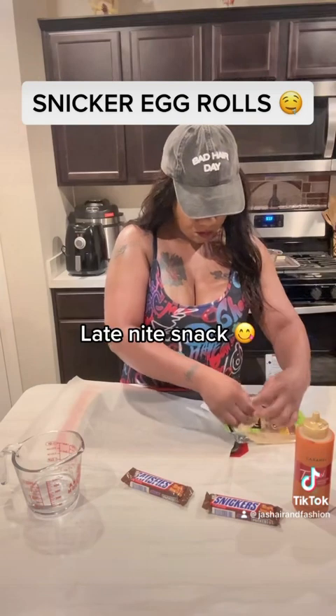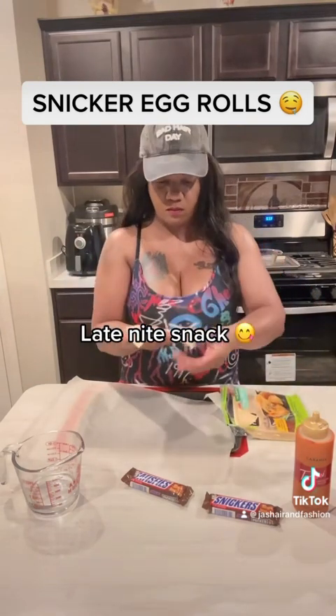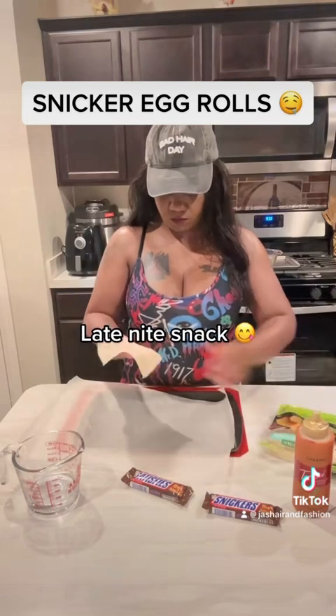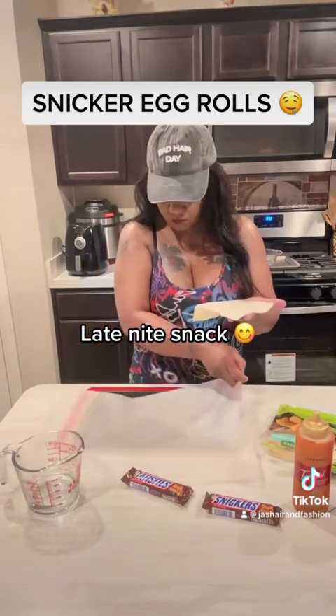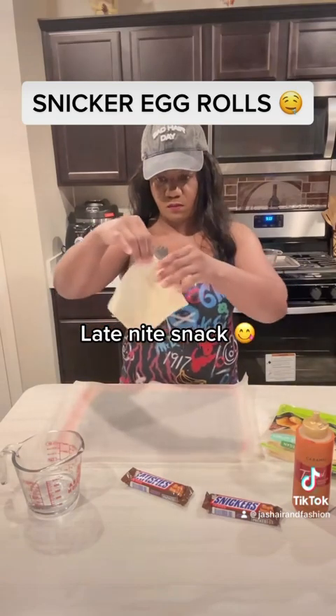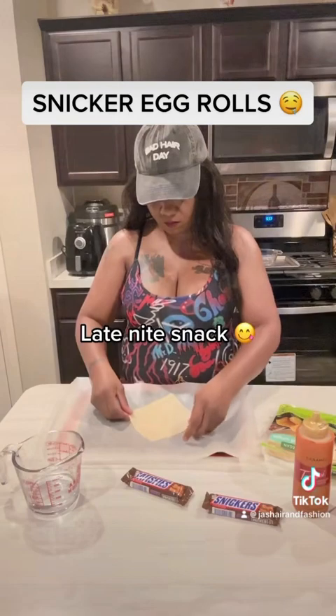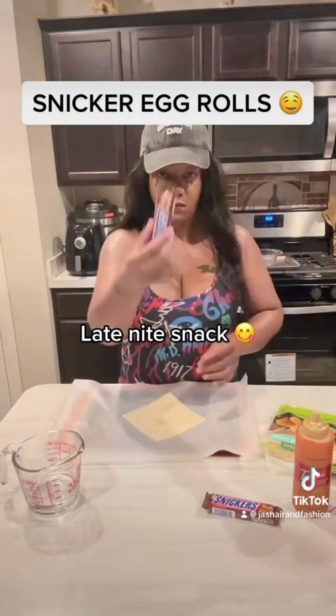Here you go, you just get one of these out. Once you get the wrap out, you're going to put it in a diamond shape. Just turn it where it's shaped like a diamond and then place it on your baking sheet or whatever you're going to be placing it on. Just make sure it's in a diamond.